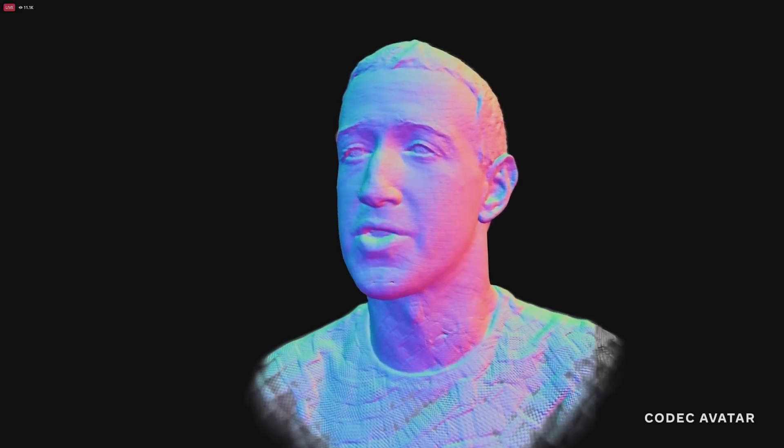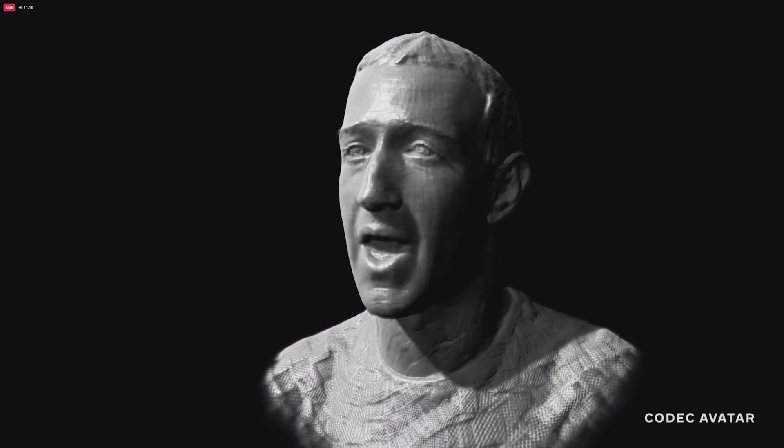We've made avatars a lot more expressive — not just simple things like looking left, right, up, or down, but also the nonverbal cues we rely on to communicate and understand tone: things like raising an eyebrow, squinting, widening eyes, or scrunching a nose. These avatars are way better at capturing the subtleties that define physical interactions — they're just much more natural. And being able to control the lighting on avatars adds another dimension of life to them.